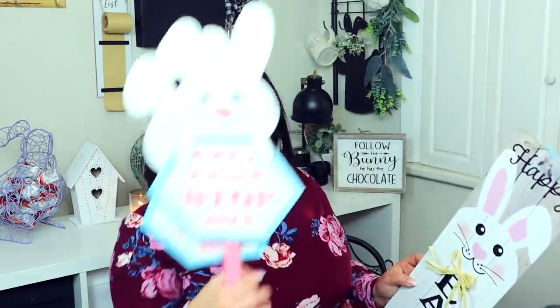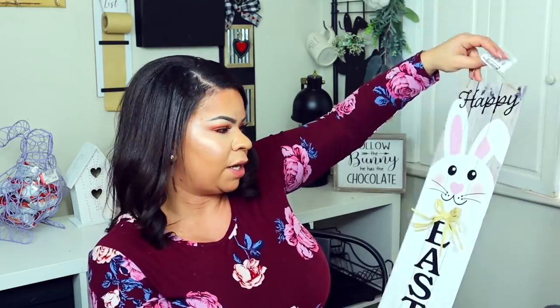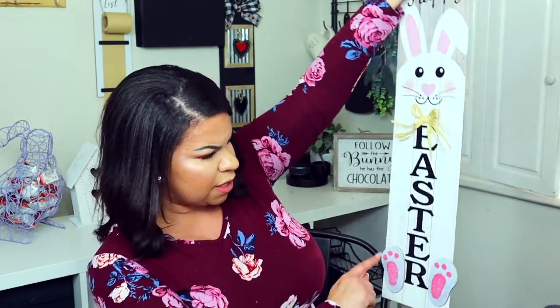Here are a few more signs. This one just says 'Bunny Please Stop Here' — I got those for inside of the house. And then this one I think everybody is obsessed with this year: it just says 'Happy Easter' with the bunny and his little feet. Super cute — it's not super big but really nice, and it has just a tiny bit of glitter on his feet.